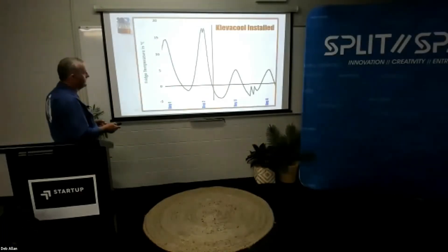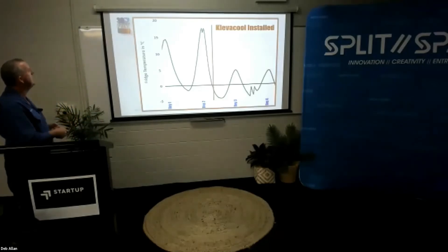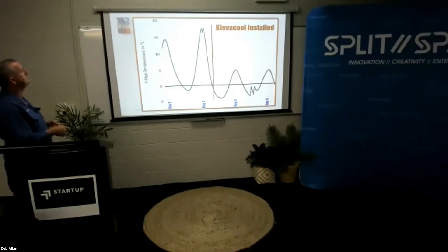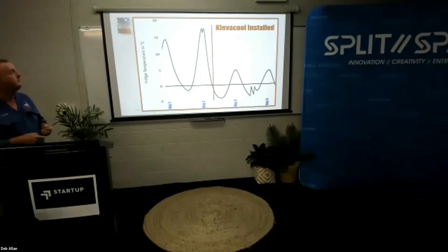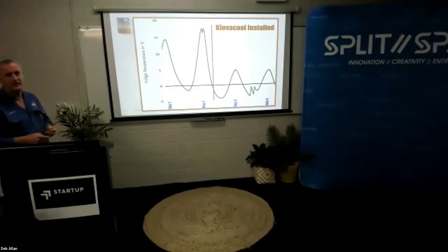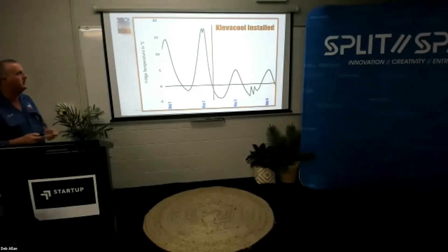Just as evidence that the fridge fan system we produce actually does work and is extremely effective, I've got a graph here that shows the interior temperature of the fridge over four days. On day one, the internal temperature in the hottest part of the day was just below 14 degrees — not good. Even worse, on the following day it was around 17.5 degrees. This was with an ambient temperature of about 40 degrees, which when you're camping in summer is not uncommon, particularly if you're out in the open sun.